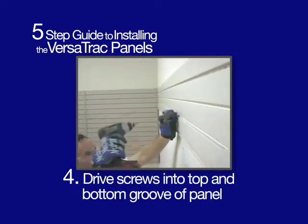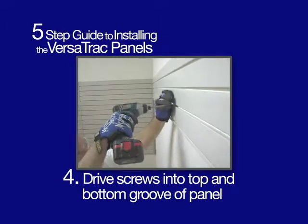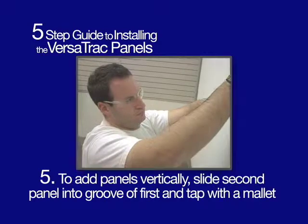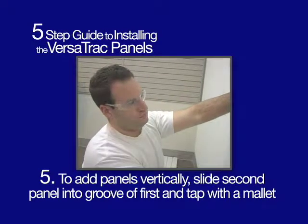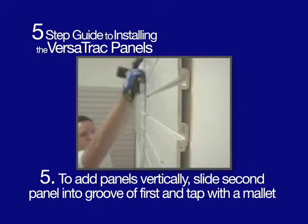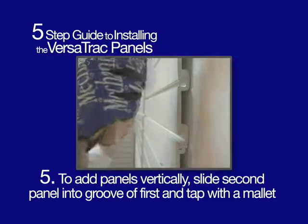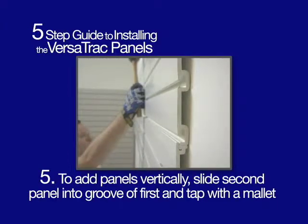Four: drive screws into the top and bottom groove of the panel. Five: to add panels vertically, place a second panel on top of the first, inserting the tongue into the groove. Tap the top part of the panel with a mallet, then screw into the studs.